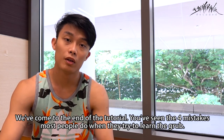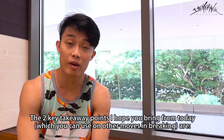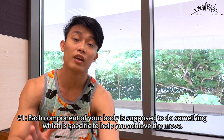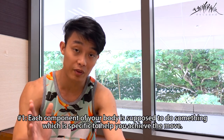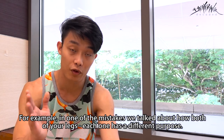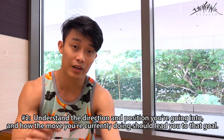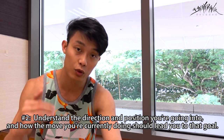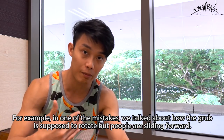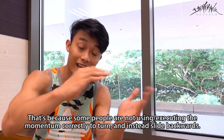We've come to the end of the tutorial. You've seen the four mistakes that most people do when they try to learn the grub. The two key takeaway points — which you can apply to other moves in breaking — are: number one, each component of your body is supposed to do something specific to help you achieve the move, like how both legs have different purposes. Number two, understand the end direction and end position you're going into, and how the move you're currently doing should lead you to that goal. For example, the grub is supposed to rotate, but some people slide forward because they're not executing the momentum correctly to turn.